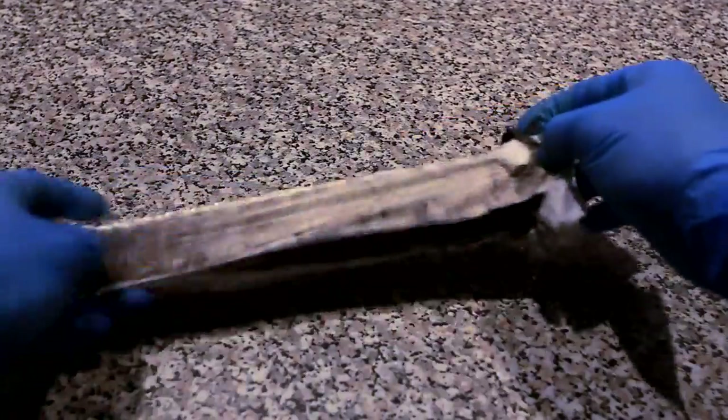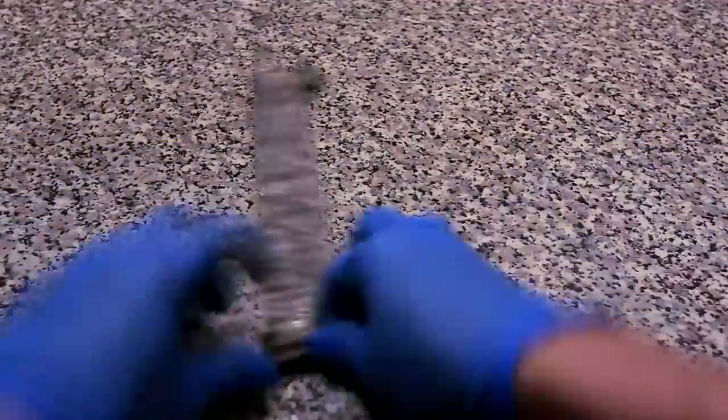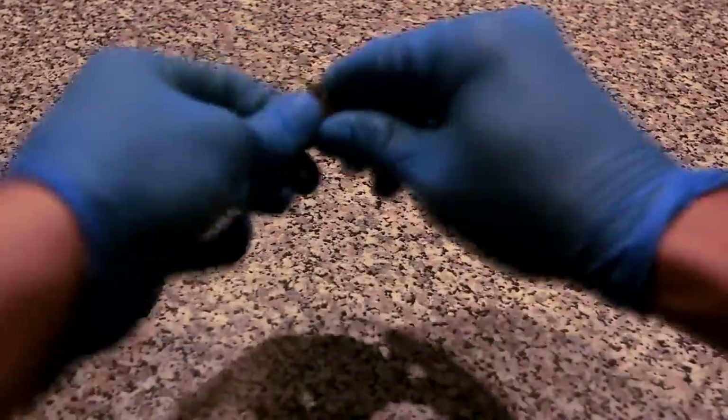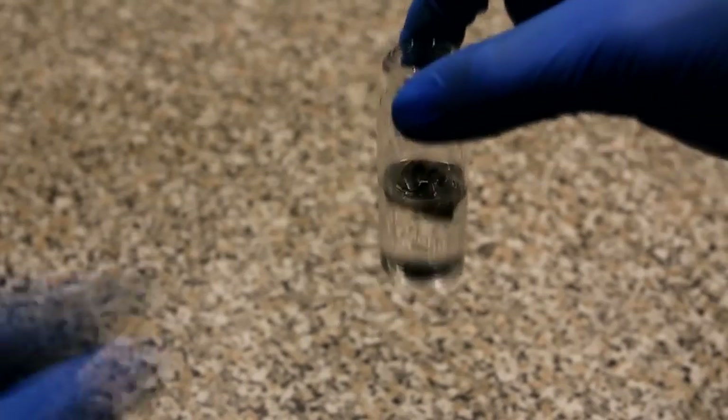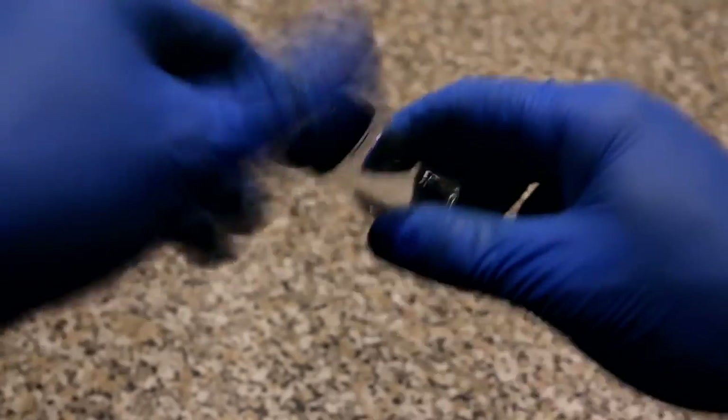Then unwrap the contents of the battery and separate the lithium metal. Quickly fold up the lithium and then place it into a container containing mineral oil. The lithium floats on top of the mineral oil, so in order to prevent it from having contact with the air, I put a marble on top to push it to the bottom.